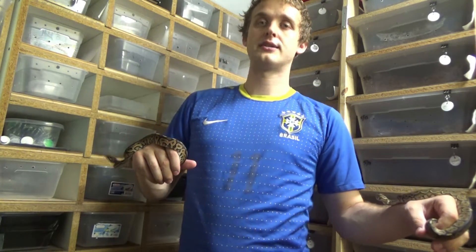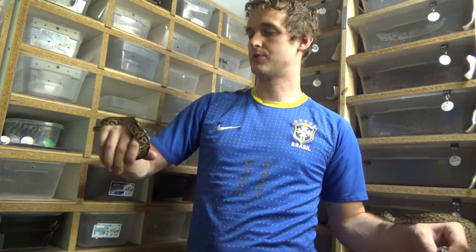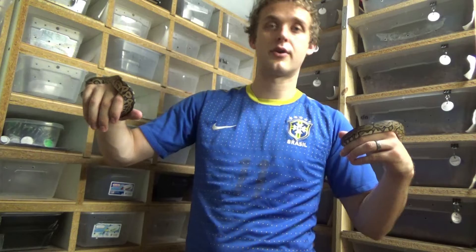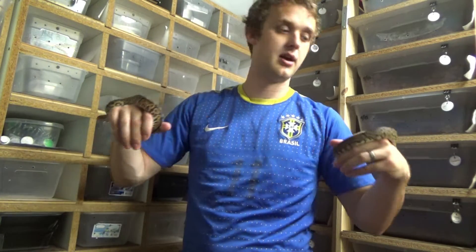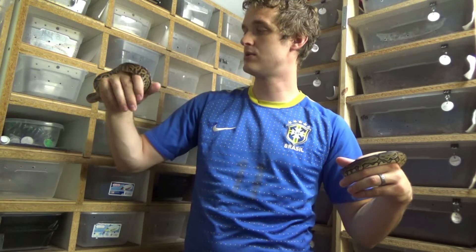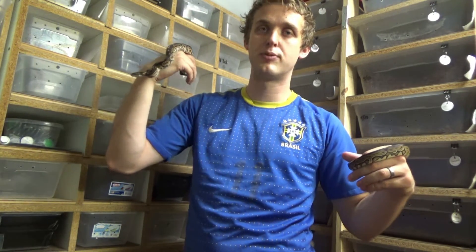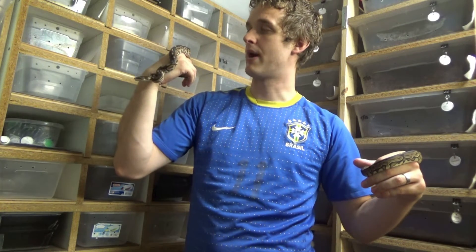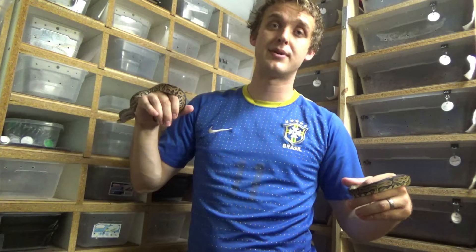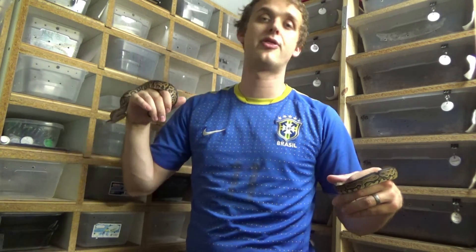It was cool for us to produce both of the single-gene versions, because we'd only produced them in combos before. I just wanted to show you a quick side by side, and we'll probably put this in our genetics episodes, because I think that identifying morphs is super important to the ball python community — and this was a first for us. I hope this helps somebody out there. Thank you for watching. This has been Exploring Genetics with the Reptile Barn.